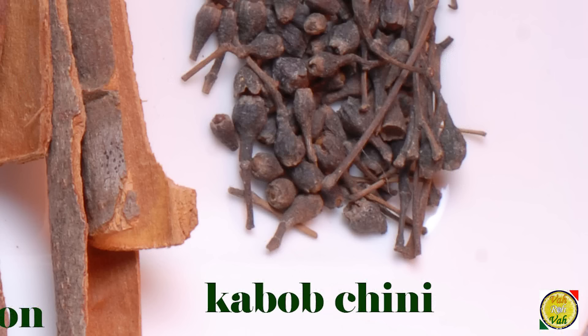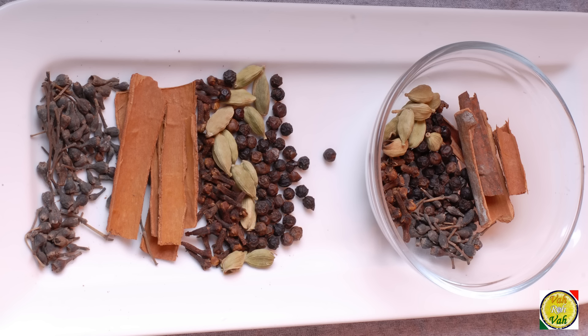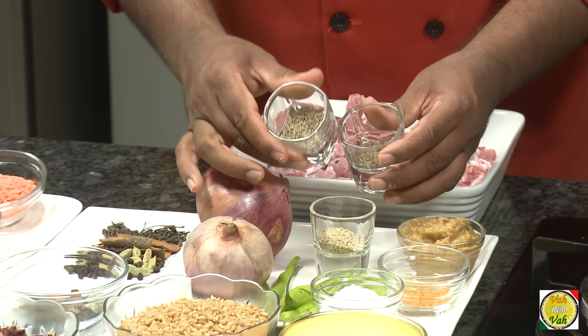The spices also include peppercorns, cloves, and another kind of pepper available in Hyderabad. Regarding the quantity of these spices, I have divided them into two parts — half the quantity we are going to add powdered, and half the quantity we are going to add as whole spices, as you'll see when I make it.